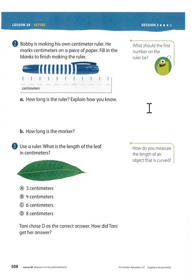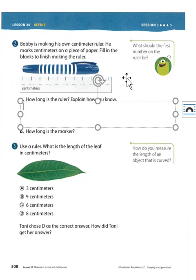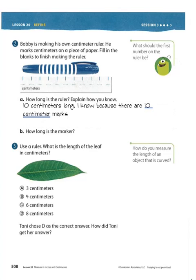How long is the ruler? Explain how you know. Well, we just counted. It's 10 centimeters long. How did we know? Because there are 10 centimeter marks. Remember, what starts here? 0, 1, 2, 3, 4, 5, 6, 7, 8, 9, 10. So this one's going to have 10. Make sure you fill that in.